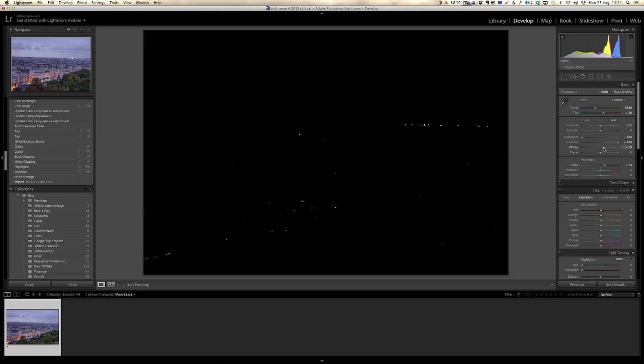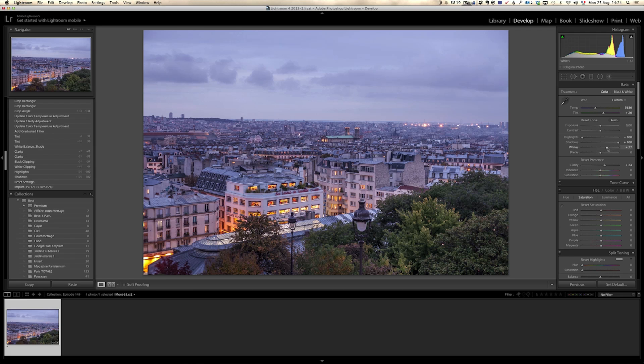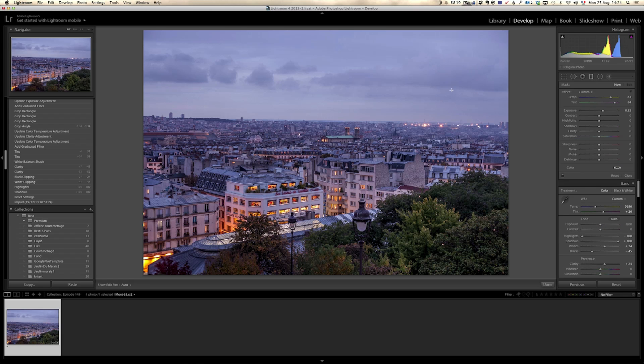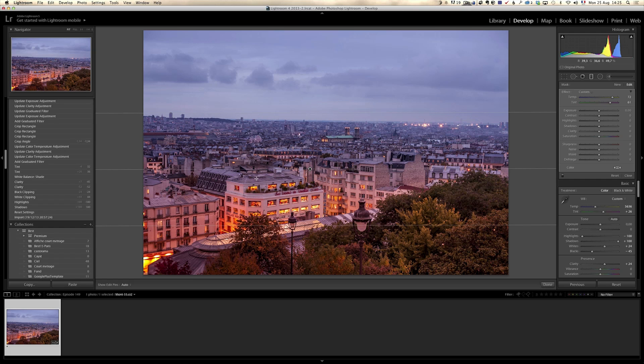I'm gonna do my white and black point, holding the Alt key on my keyboard. I'm moving to the right with the white until I see some dots. All you want is to make sure that some very small part of the photo is 100% white, then fine-tune it by looking at whether it's too bright or too strong. Then I'm gonna do the blacks the other way to make it darker and stronger. I don't love the white balance overall, so I'm gonna fine-tune it using gradients — I want the top to be blue and the bottom to be warmer. I'll take a graduated filter and warm things up at the bottom, which gives nice colors between the bottom and the top.